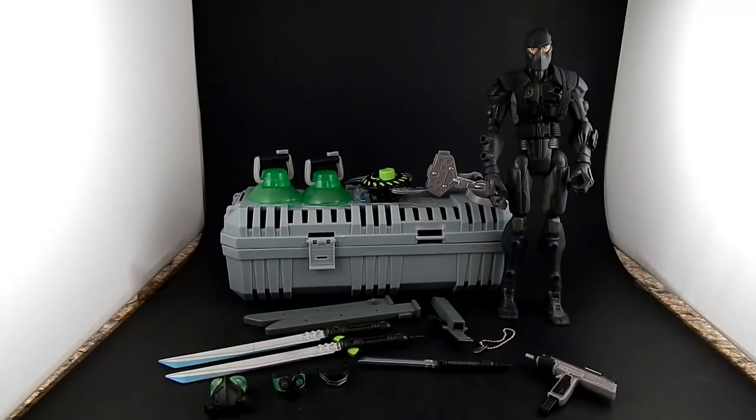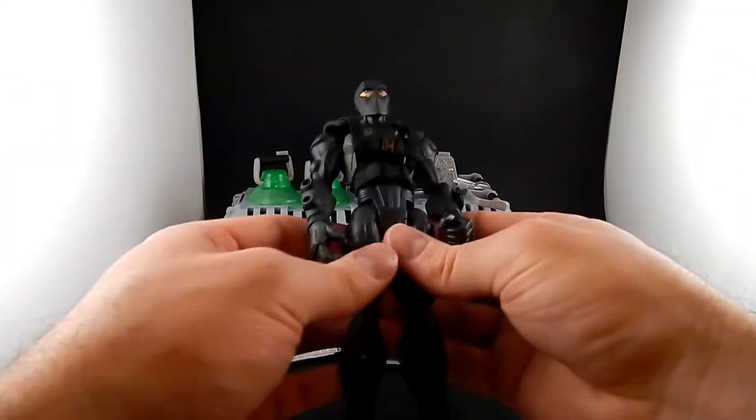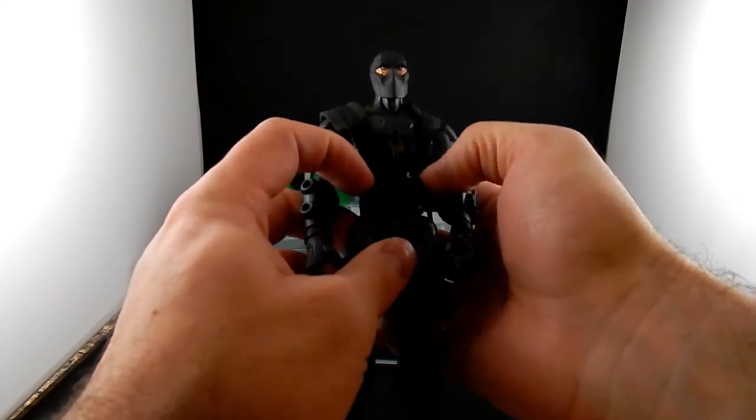Greetings! Tonight I want to look at another GI Joe Sigma 6. This is Snake Eyes, the very first version. As you can see, Snake Eyes came with a ton of stuff. Let's start with this thing he's wearing — he's got some sort of harness.